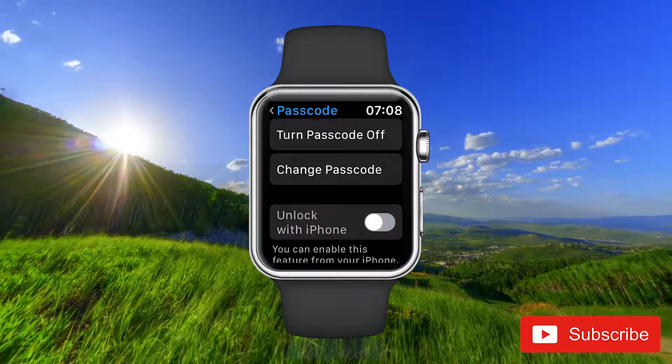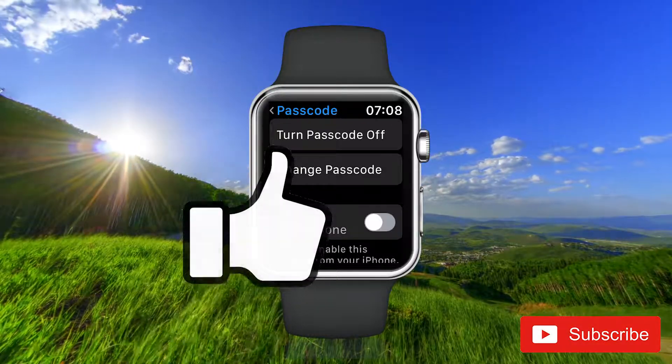And now you have changed the passcode to your Apple Watch. That's it!